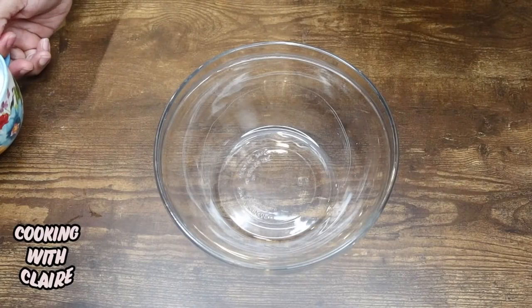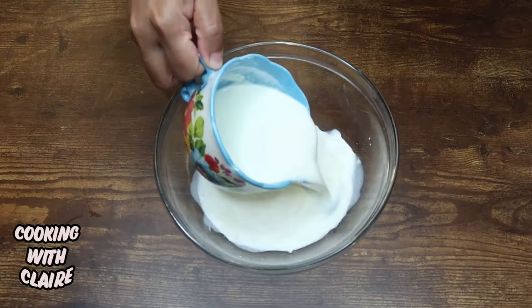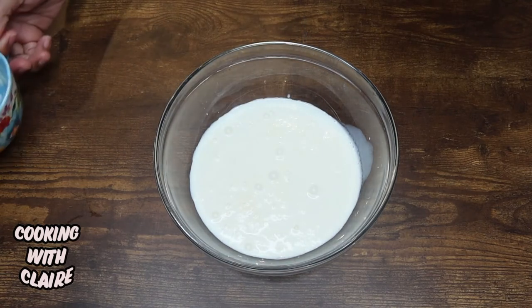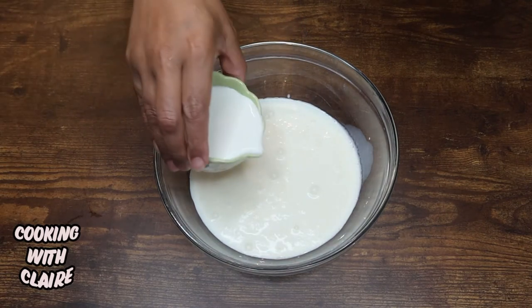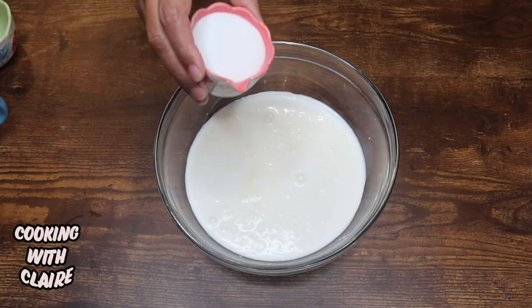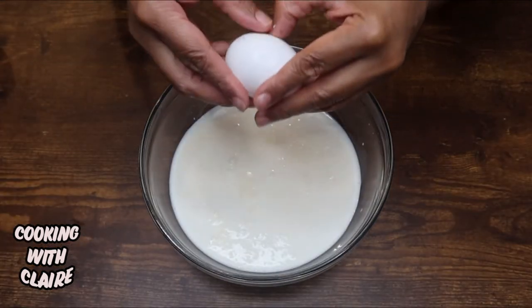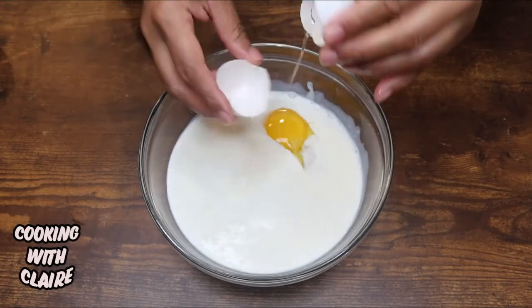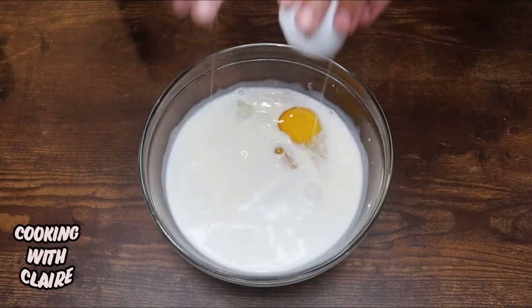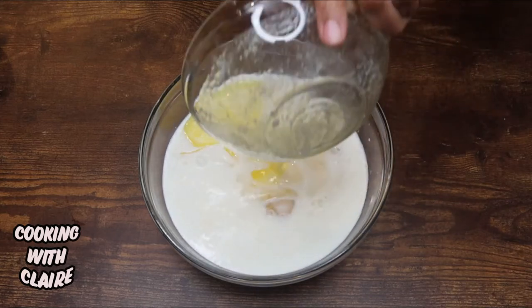Now I'm going to start on my wet ingredients. I'm going to mix one cup of buttermilk, one-third cup of milk, one-fourth cup of sugar, two eggs, and that half stick of melted butter.